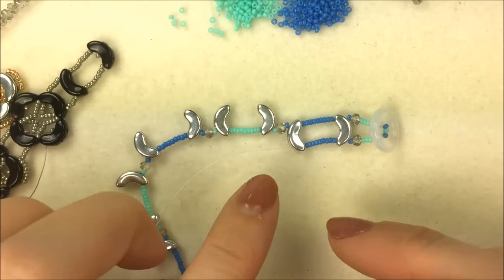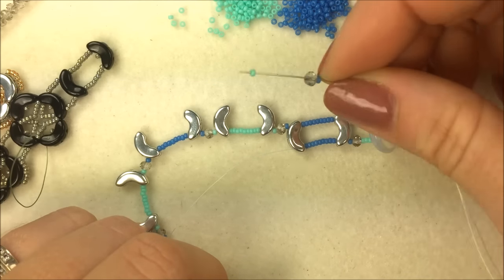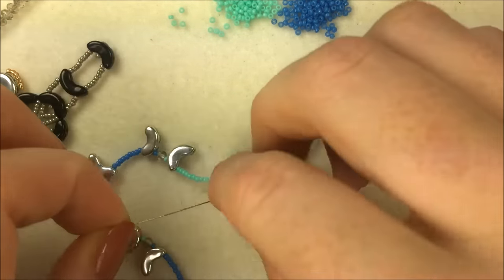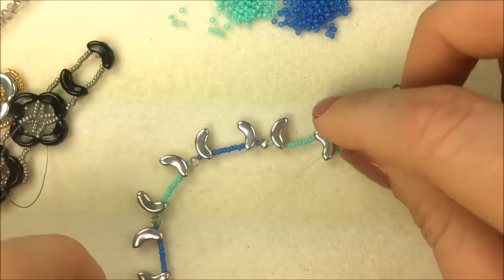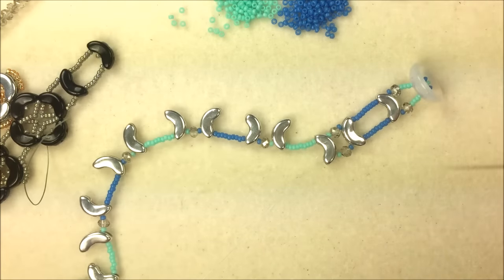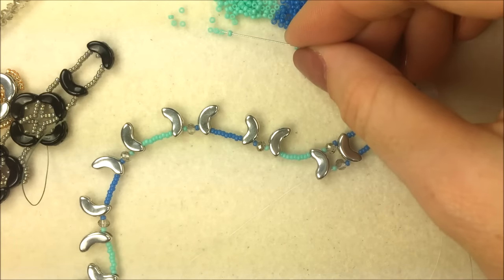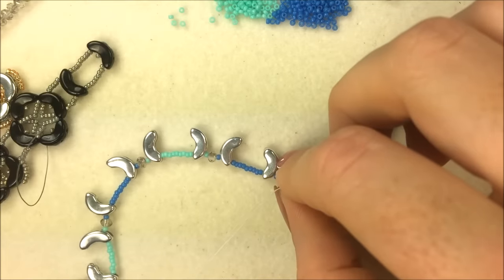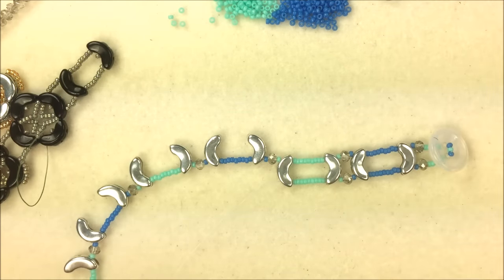After you have the parallel bar from the first one, continue to the second. In between, just like the first row, add the 15/0, the crystal, and the 15/0, then down the next Arcos. Keep a nice tension since the thread runs the whole way through the starting line. You can tighten it up once you remove the stop bead. Continue down the opposite side, adding and making those two parallel bars of the Arcos bead.